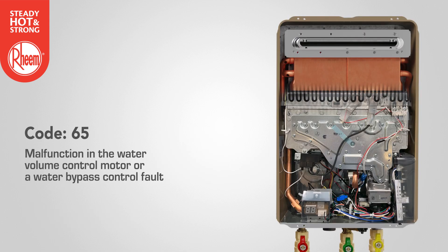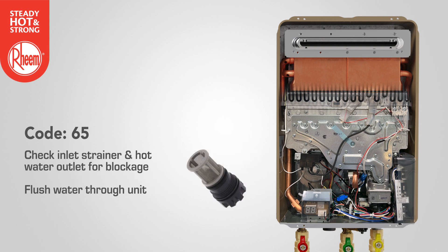Code 65 indicates there is a malfunction in the water volume control motor or a water bypass control fault. If there is no flow, check the inlet strainer and hot water outlet for blockage and flush water through the unit. If no blockage is present, contact Rheem service.